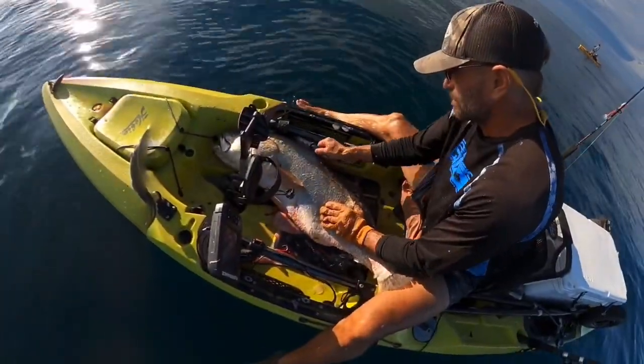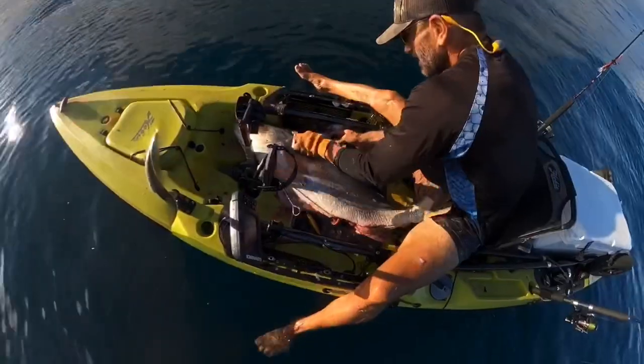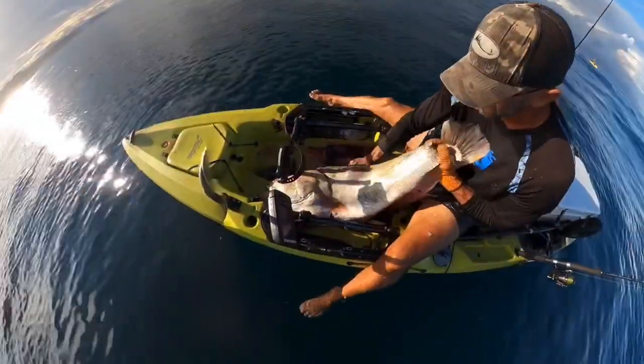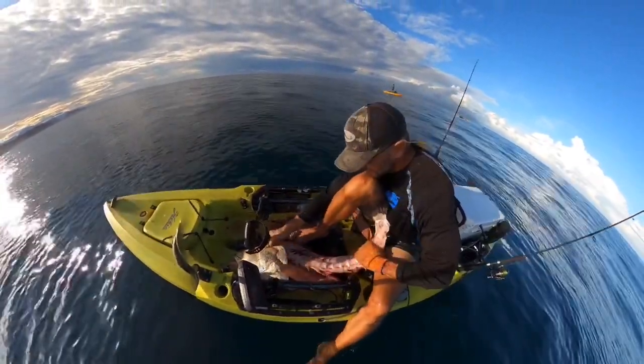Opening boxes, cutting through tape — lots of things up in this area you don't want to cut. Big vertebrae on these things, but it was designed to be capable of doing that kind of work.